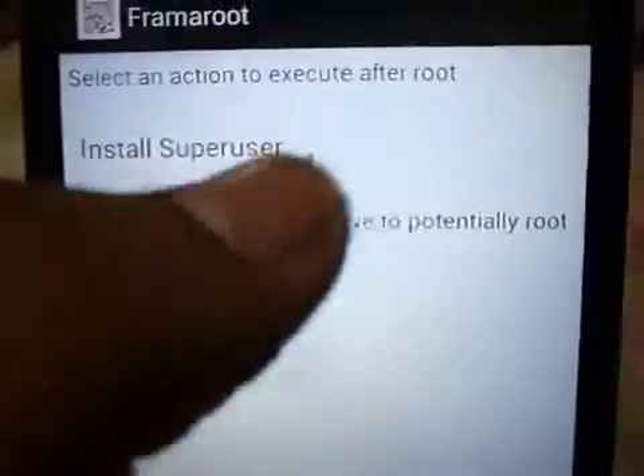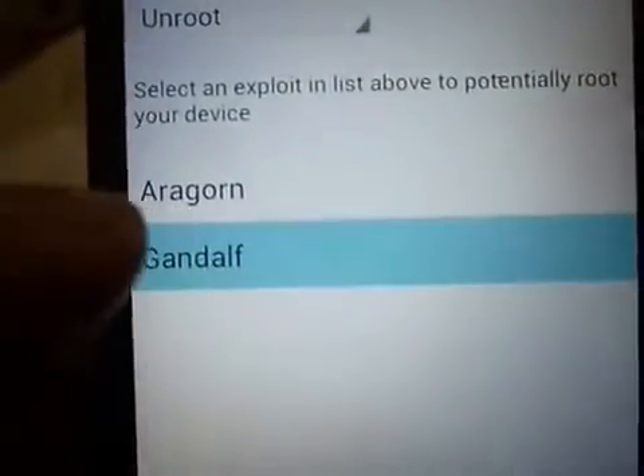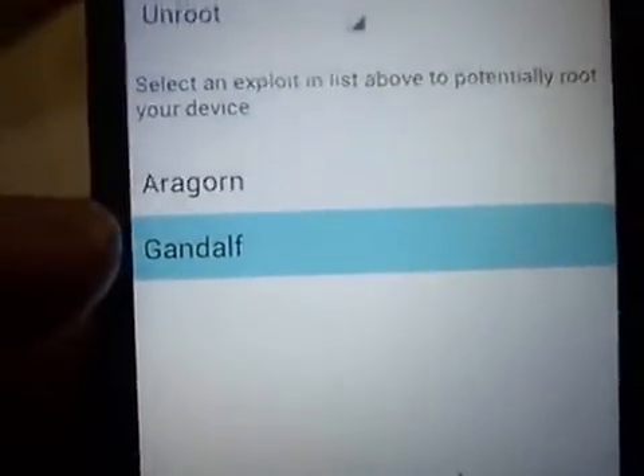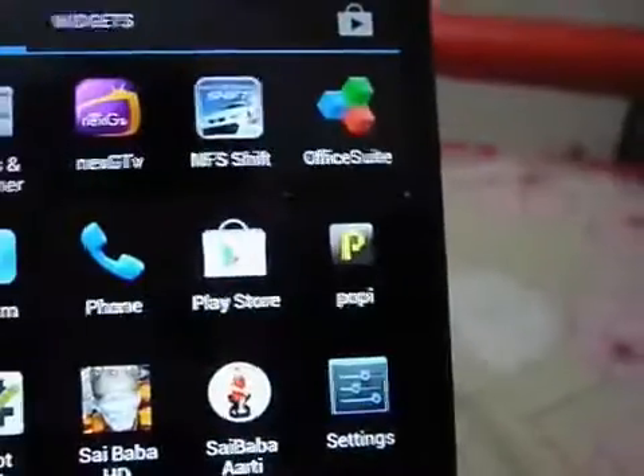In here, install Super Server, click here, and you have to click the unroot option. Now you have to select the Gandalf profile — you can see that Gandalf is selected — and the unroot is done. So let's check if it is done or not.